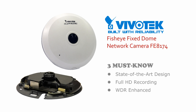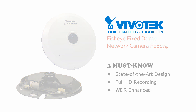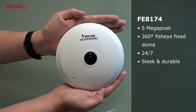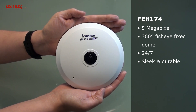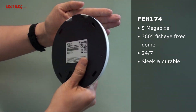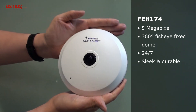About the Vivotech FE8174 camera: it is a state-of-art design, it has full HD recording, and on top of it, it is WDR enhanced. The Vivotech FE8174 has a 5 megapixel 360-degree fisheye fixed-dome network camera. It is designed to monitor wide open spaces 24x7. The white polycarbonate front cover and black metal base make the FE8174 not just durable, but also sleek.